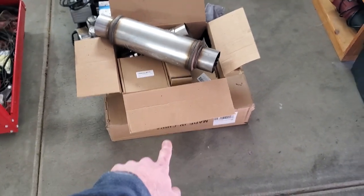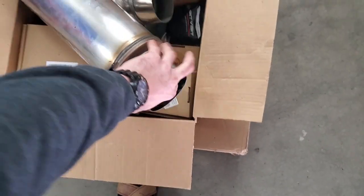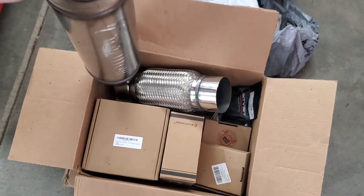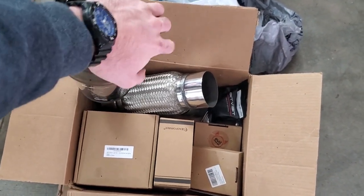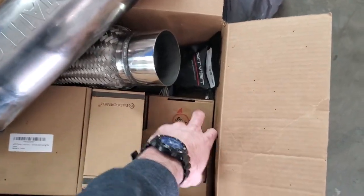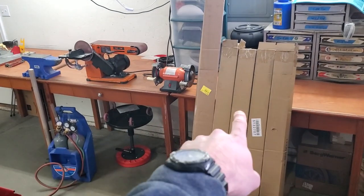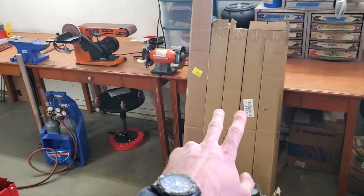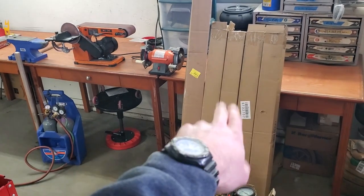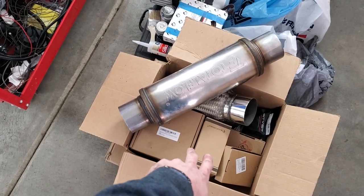This box on top right here should have all of our exhaust parts — that's going to be our muffler, our flexible piece, another O2 sensor bung, a whole bunch of flanges, and a whole bunch of other stuff. So everything I need to do the exhaust should be right here, along with these boxes which have all the tubing for doing the exhaust out the underside of the car.